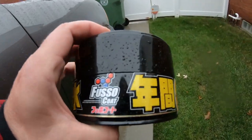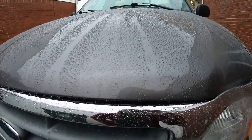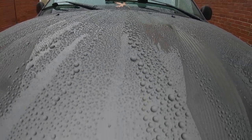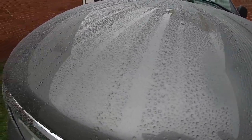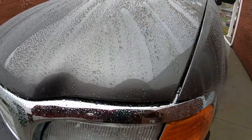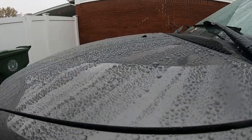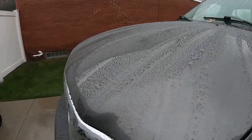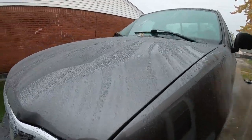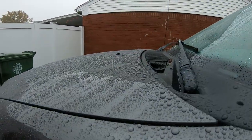Alright guys, that's it for this video on the Fusacoat Soft 99 — you can get it on Amazon. Appreciate you watching — comment what you think about it, share it, and if you're new here join the channel. We like to test out products even if they've been out for a while — a lot of them are just new to us. I've been wanting to test this and it kind of reminds me of old school wax from the 80s — we used boat wax back then. This reminds me of that. You guys have a great one!